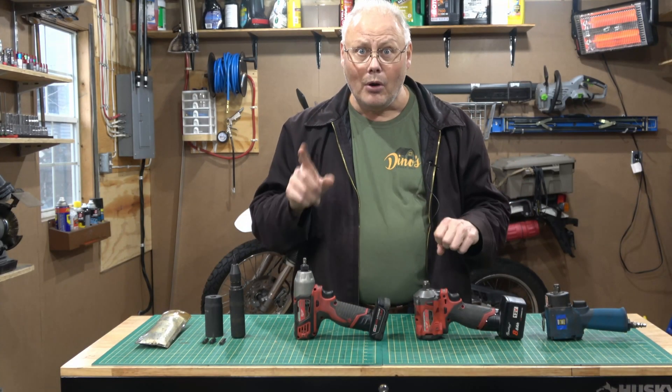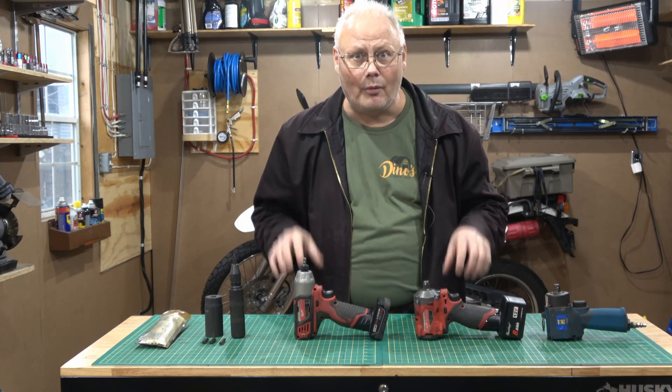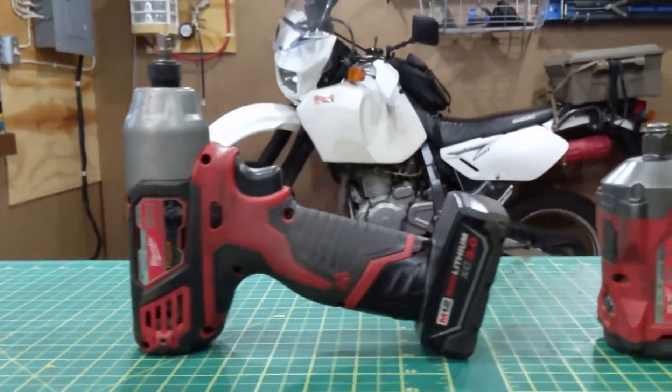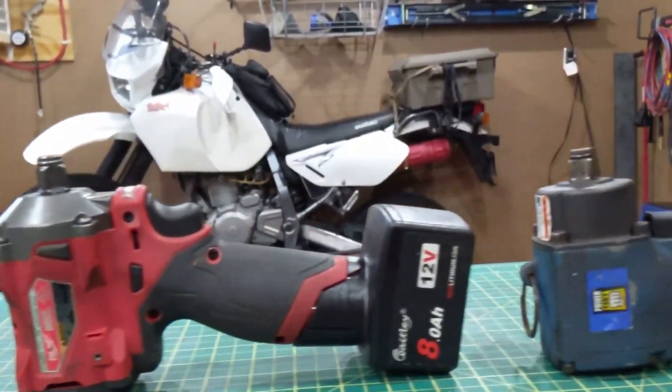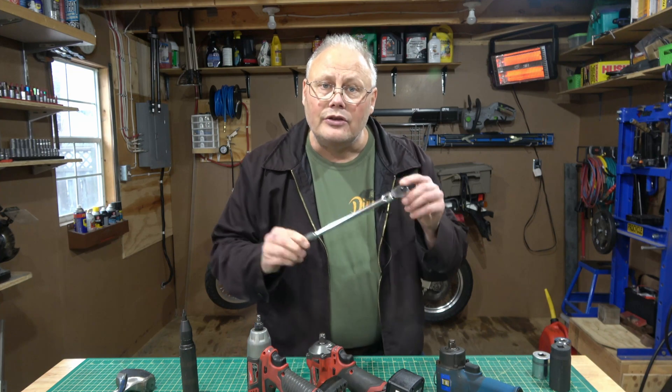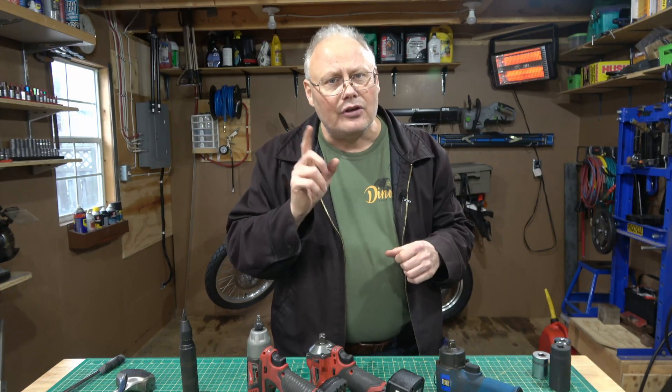At some point or another, most home mechanics want to own some form of an impact tool to help remove stubborn bolts. There are many choices out on the market and today I'm going to walk you through the ones that I have. A good impact tool can really help out when a bolt is rusty or has a lot of Loctite that you can't heat up. An impact tool works by storing rotational energy and then releasing it all in one high torque blast, helping to incrementally move that bolt or fastener a little bit at a time. They really are effective and a good tool to have in your toolbox.